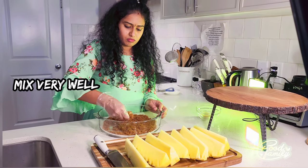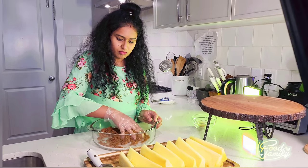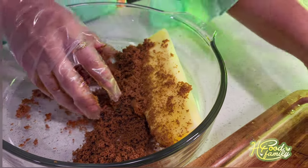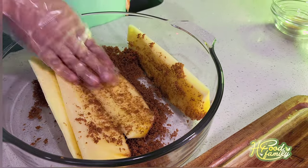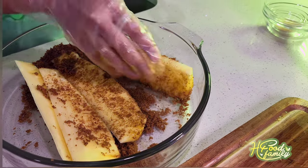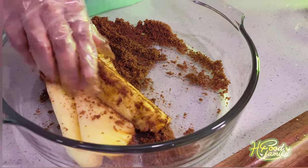Let's mix it well and coat the pineapple. You can also use brown sugar or white sugar. If you use brown sugar, you can get a caramelized color, and because of that it will taste very good.